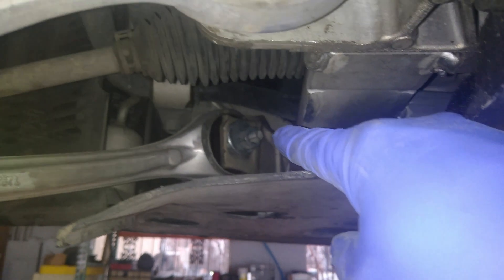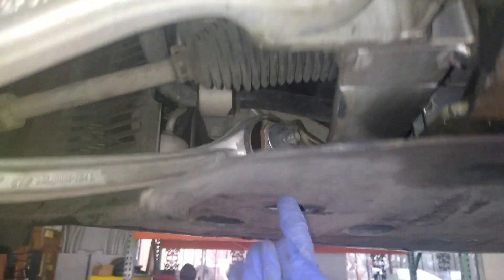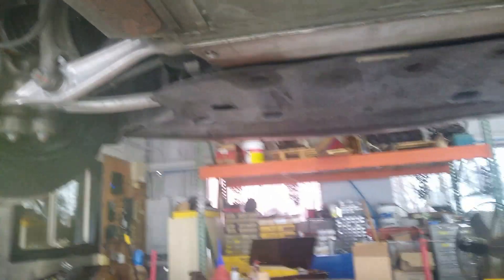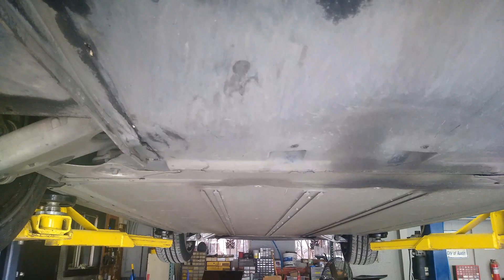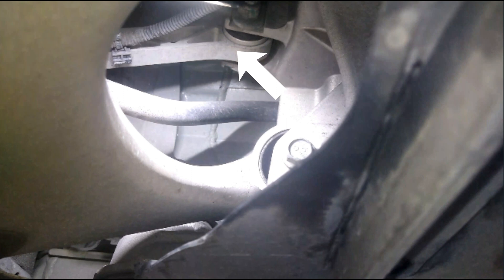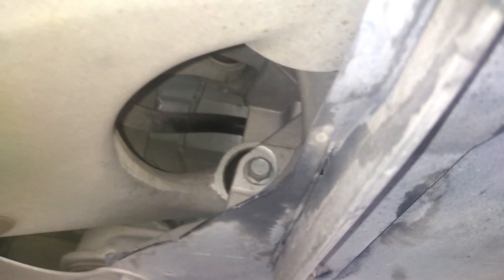We need to get to this bolt right here to adjust the alignment, so I'm going to take this panel off here. The other ones are pretty easy — the toe is right here, and then one right there that's already accessible. So I'm going to take this off here in the back, and then just to make life a little easier on the alignment tech, we're going to take this panel off right here. There's really not much that we need to get to — I see the toe arm right here. So just to make life a little easier, I'm going to take out just this piece right here.